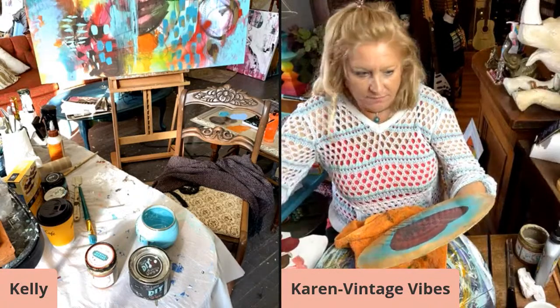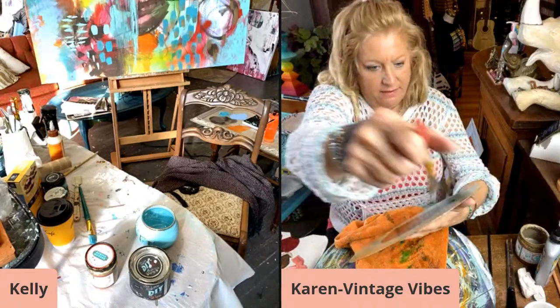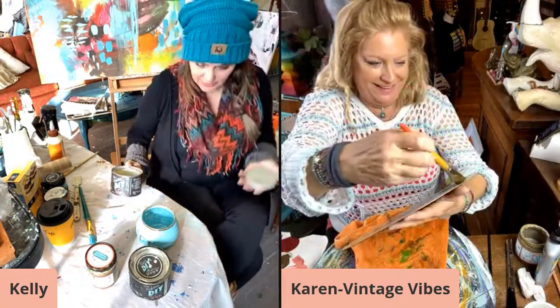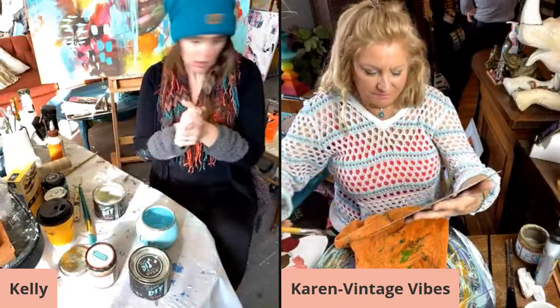I'm on a Facebook live at the moment, but you can say hi! My customer says hi to everybody. Hello! Happy shopping.